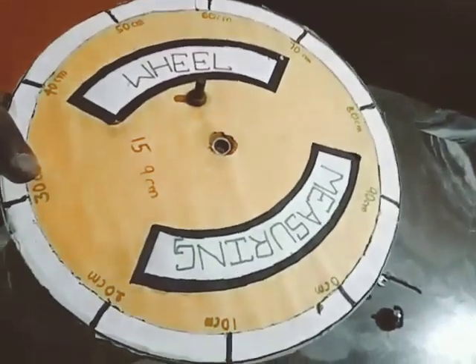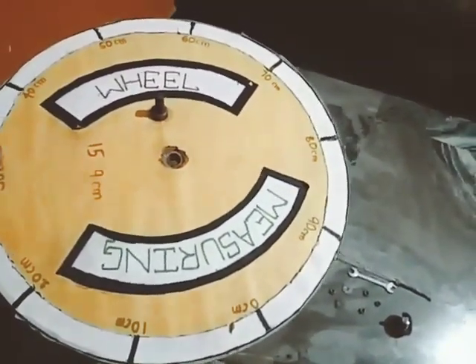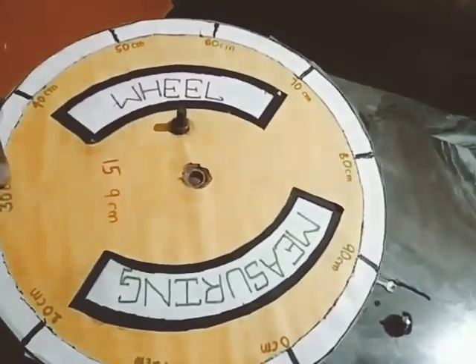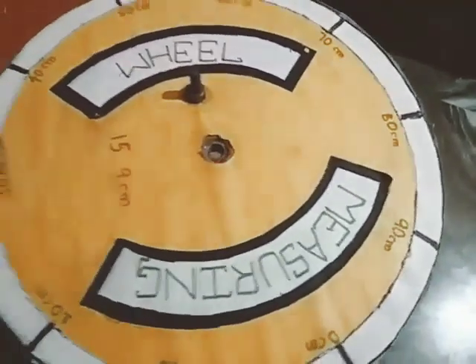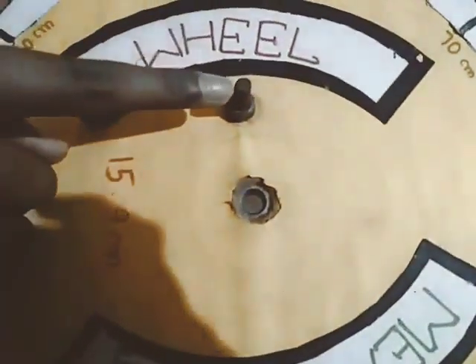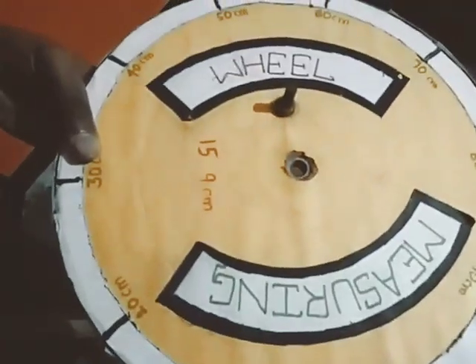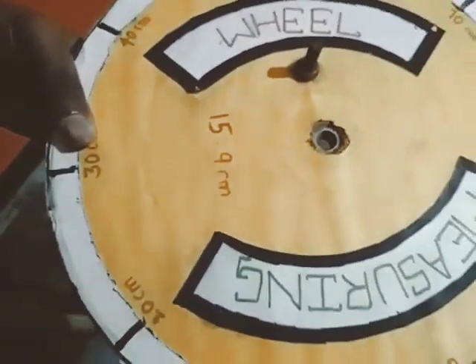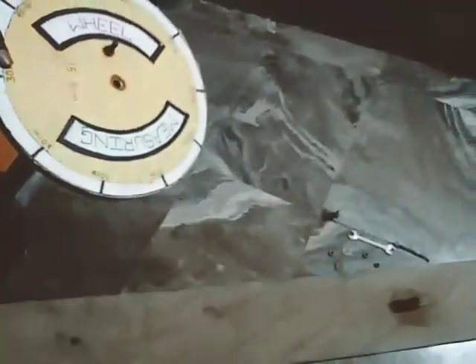Here we have a wheel with 100 centimeter circumference and 15.9 centimeter radius. Here you can see a small point — this is the place where the bell can ring and move.